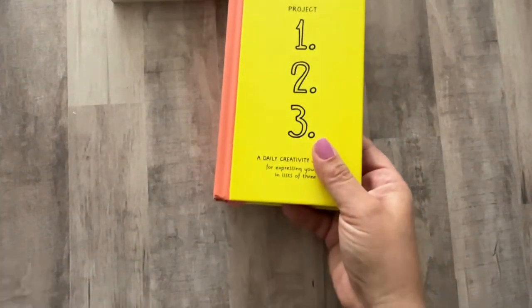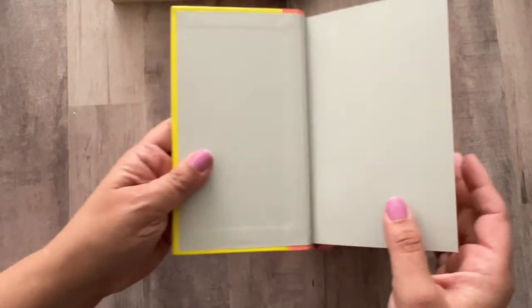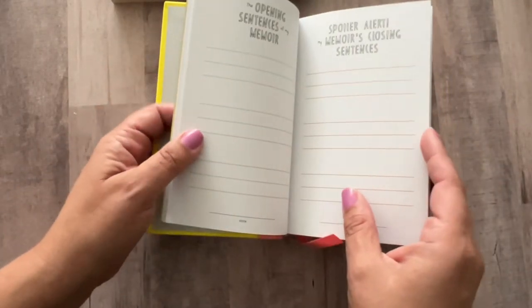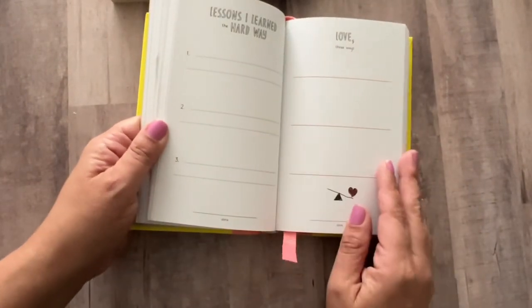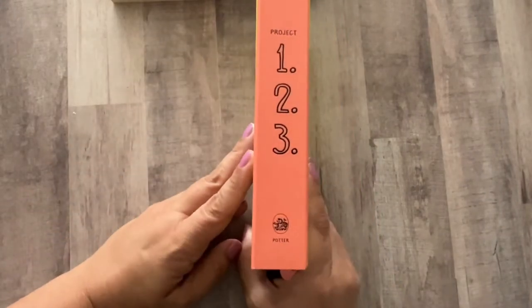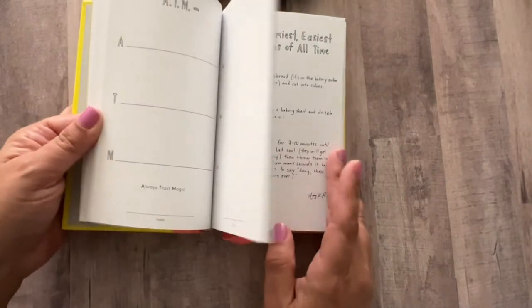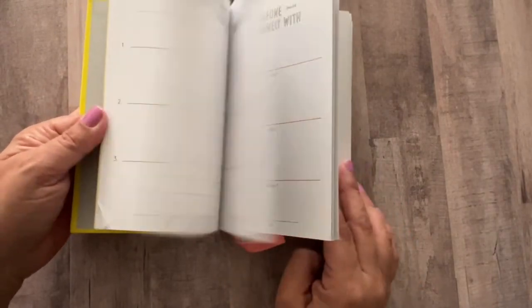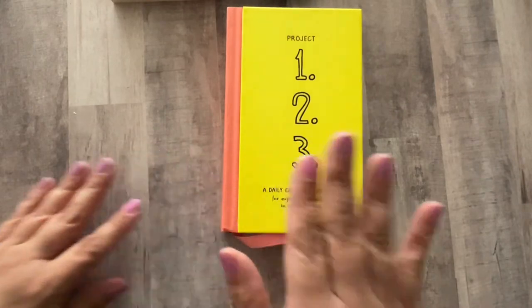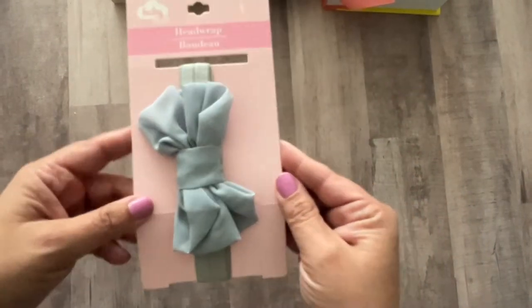I ended up getting one of these — the Project 123 Daily Creative Journals or Creativity Journals. It's kind of like Wreck This Journal where you can write different things and it's really cute. What caught my eye at first was the cover to make this into a journal, but I think this is really cute and I think it would be a lot of fun to do. I'm curious — would you make it into a new journal, or keep it as it is and do the activities? I also got this.